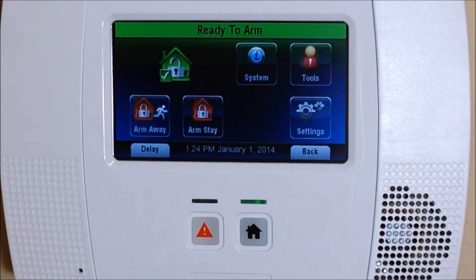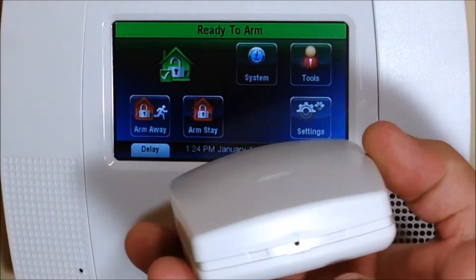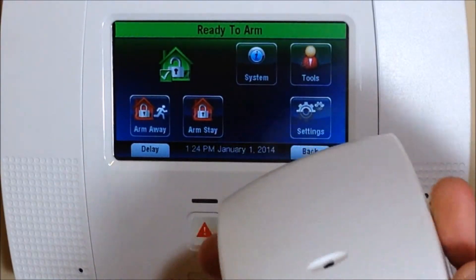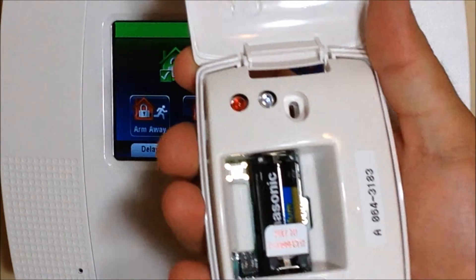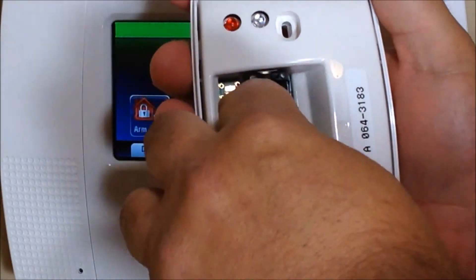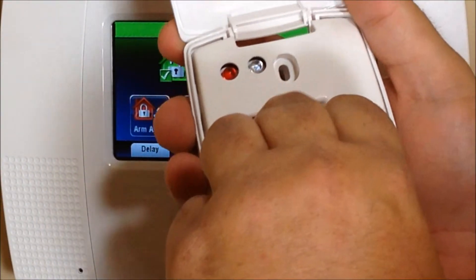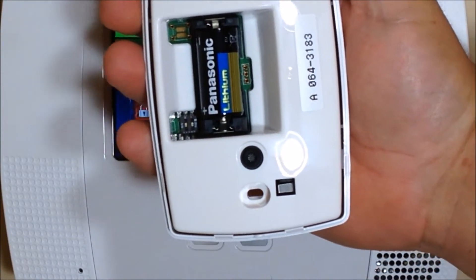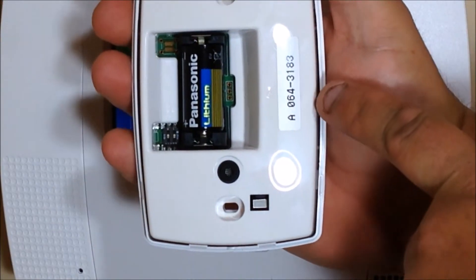To start, just open up the box and you'll see on the device itself there's a little tab down here. Take a screwdriver and pry that open. The cover will open up and then you'll see there's a pull-to-connect tab here — it's just cardboard. Pull that out and that'll activate the battery to the device.